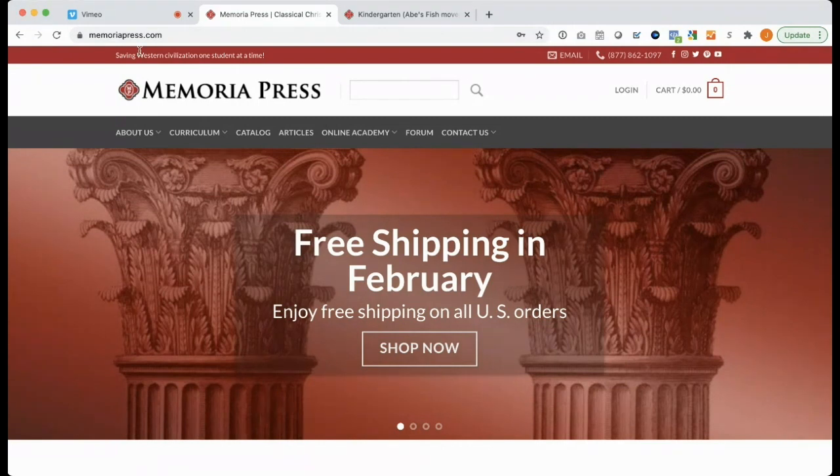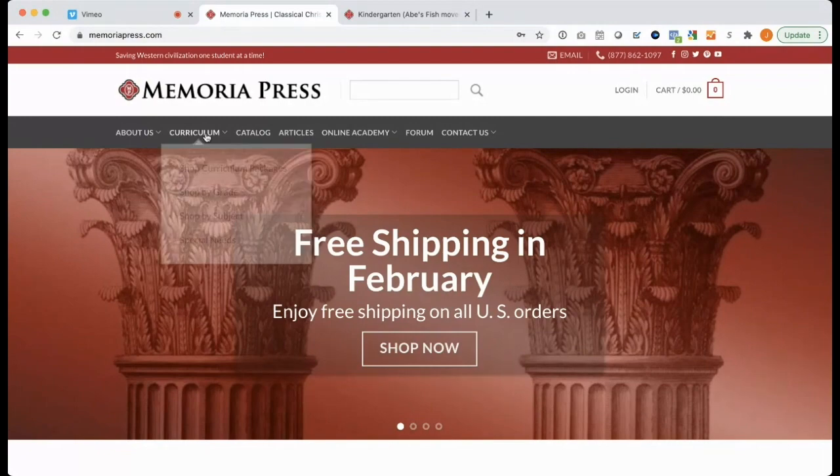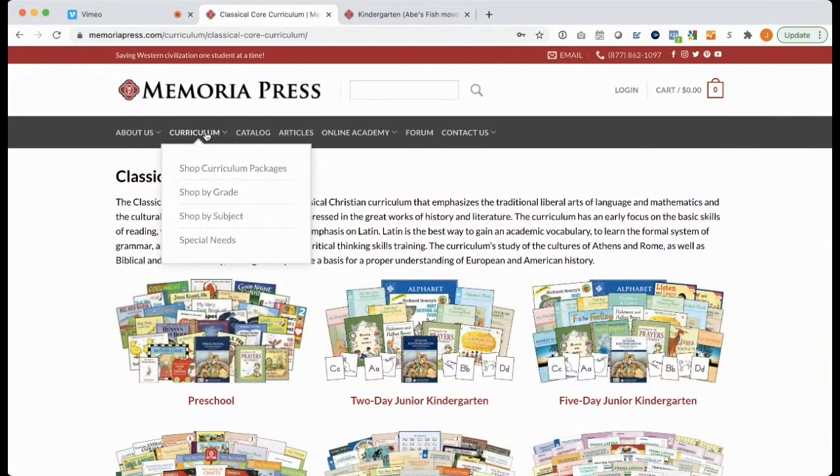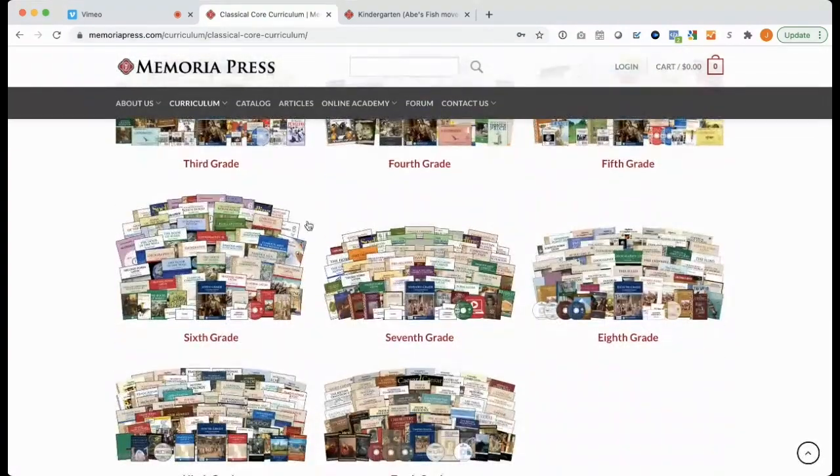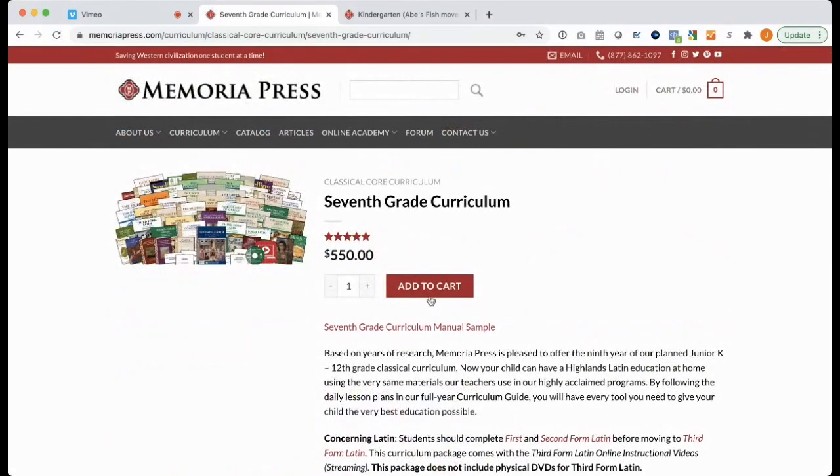So let's take a look at the MP website, and I'll show you how to get the best deals even if you're not buying a ready-to-go package. The first thing you need to know is that Memoria sells their products individually, but they also sell them as sets and as packages. If you have a child who fits neatly into a single grade level in all subjects, then your ordering is super easy — you click Curriculum Packages, select your grade level, click Add to Cart, and you're done.